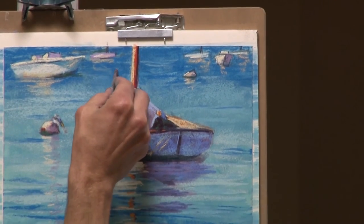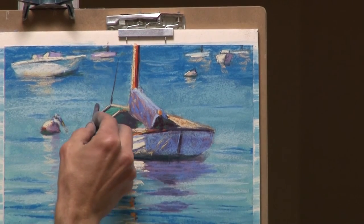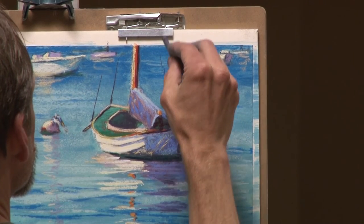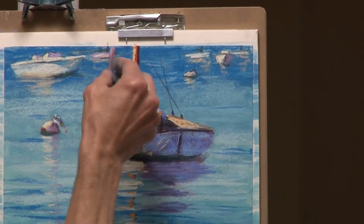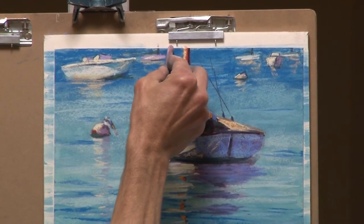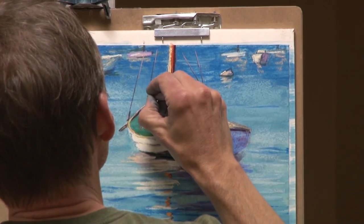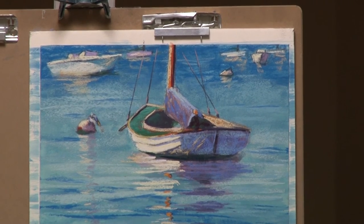The lines on the boat that go up are pretty important — I want to get those. They're really easy with these new pastels: you just lay the edge down and scooch it a little bit and you get a nice straight line. They're awesome. I think the lines were important.